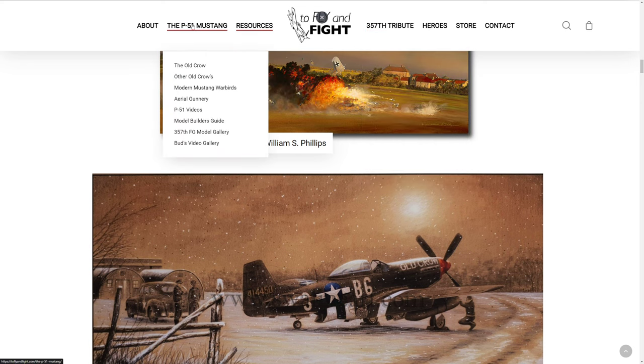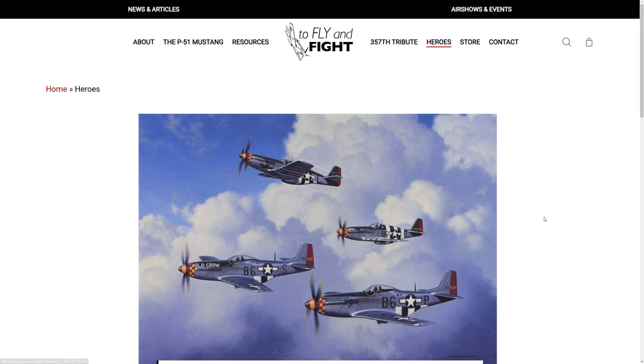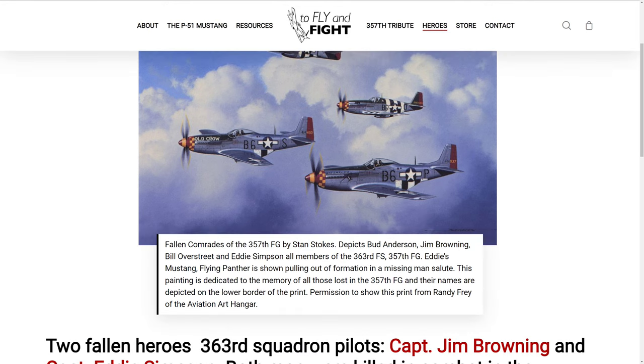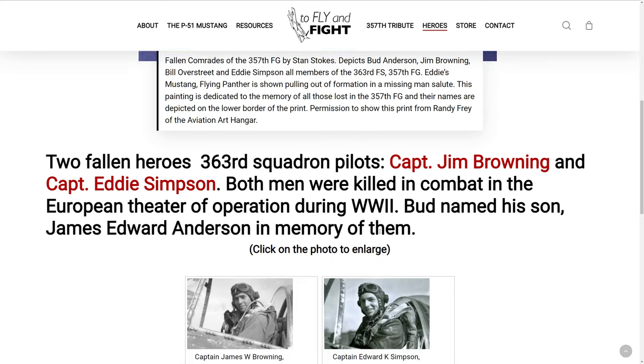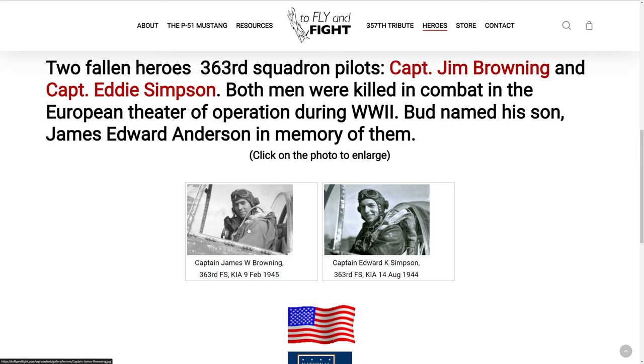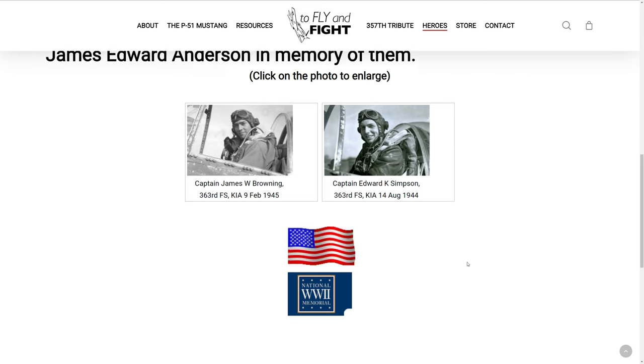If you go to the P-51 Mustang section, you can get history on Old Crow and modern Mustang warbirds — which I will be flying and filming in about two weeks at Madras Airport. If you're in central Oregon and in the Madras area on the 28th at 11 o'clock, come say hi and get pictures with Juice by the Mustang. They've also got heroes listed here: Old Crow, Gentleman Jim, Glamorous Glenn III, and then fallen comrades depicting Bud Anderson, Bill Overstreet, and Eddie Simpson. There's Jim Browning, and Edwards K. Simpson — both killed in action during the war on February 9th, 1945.